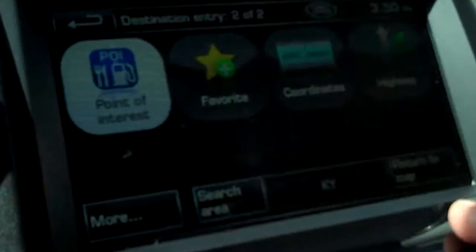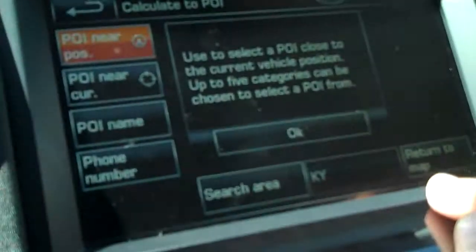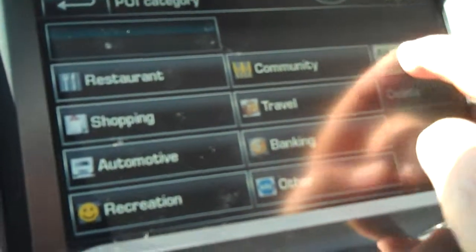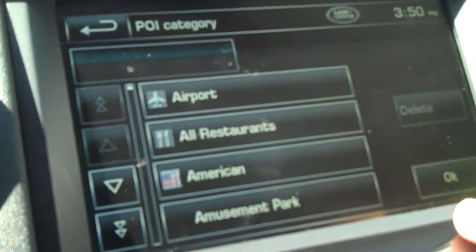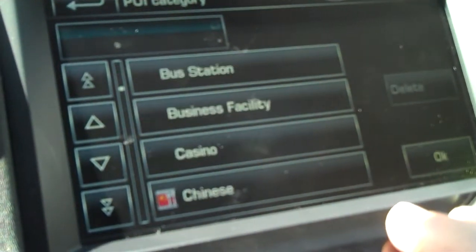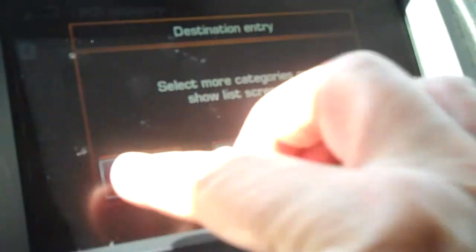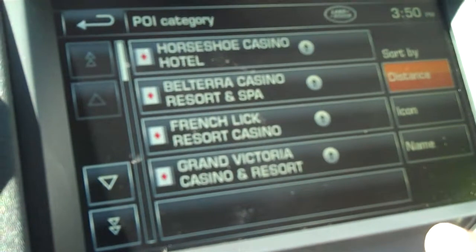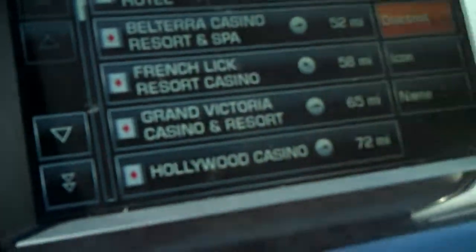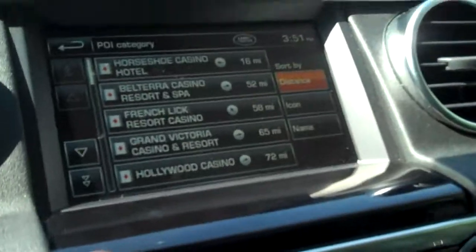For point of interest, you put in a business by name or phone number, or by category. It shows the most common categories — airports, amusement parks, historical monuments, and so on. For example, I can hit casinos, show the list, and it'll show all the casinos around the car from closest — about 60 miles — to farther away. You just hit it and go right there — it's a really nice, much-improved navigation system, much faster than the previous one.